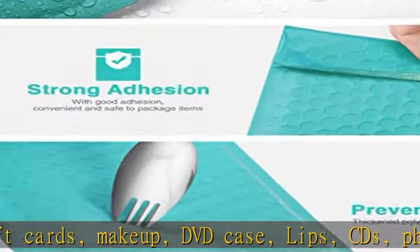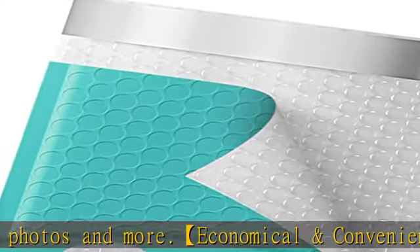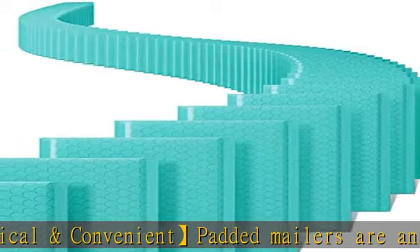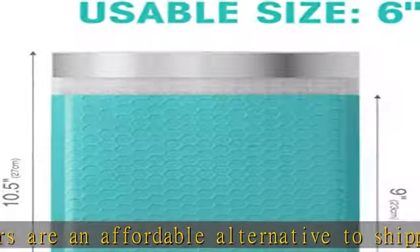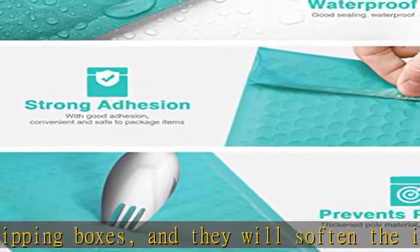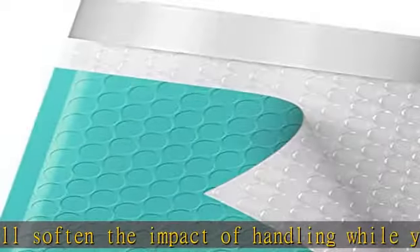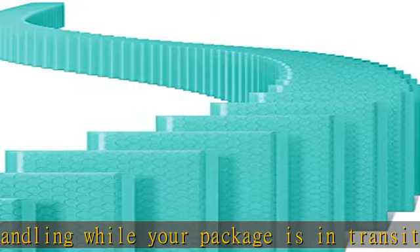Waterproof and self-sealing: the bubble mailer has real water resistance with strong self-adhesive. Don't worry if your package meets a rainy day — it will protect your customers' packages from rain or damage. These cushion mailers are lined with 80 GSM bubble with unique air cellular layers and all-round strong air bubble technology, helping absorb shock during shipment.